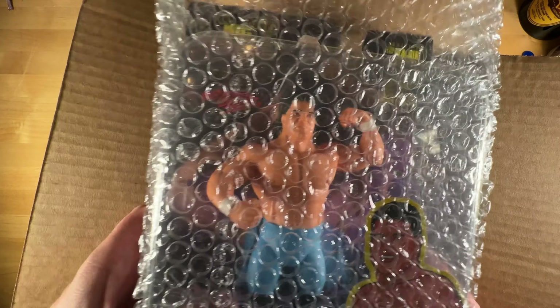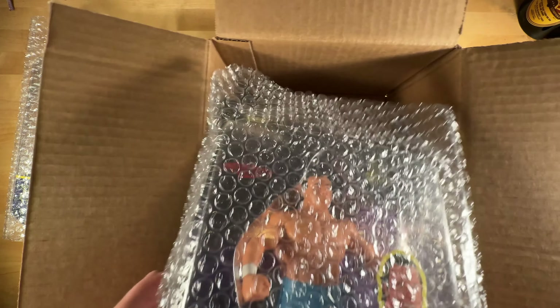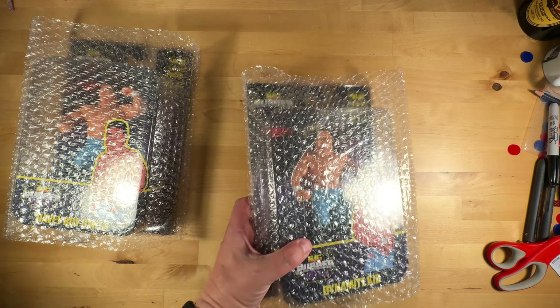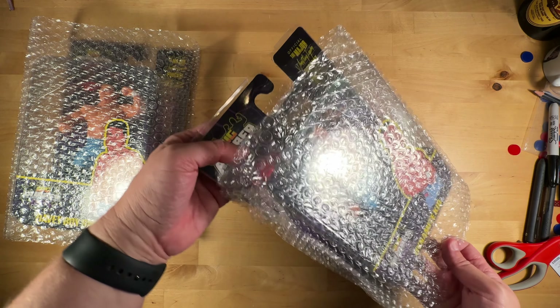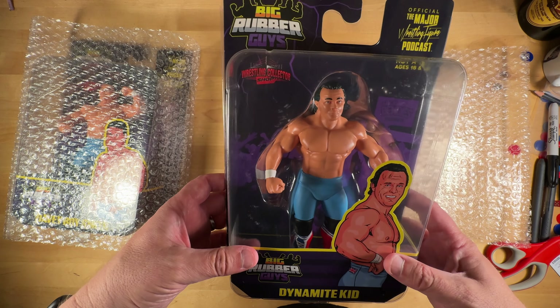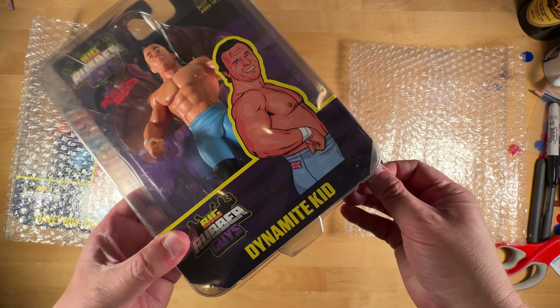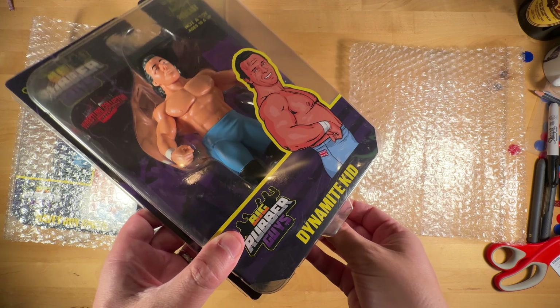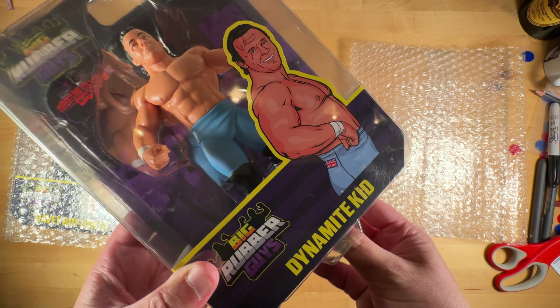Here is Davey Boy Smith. And here is Dynamite Kid. This kind of slid up at some point, but it should pop right back in.